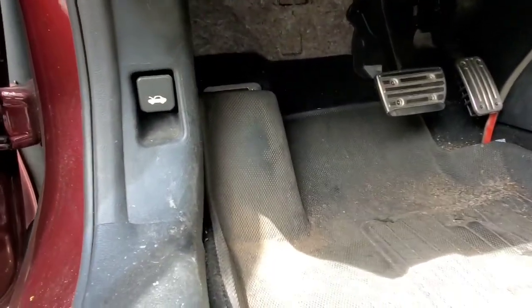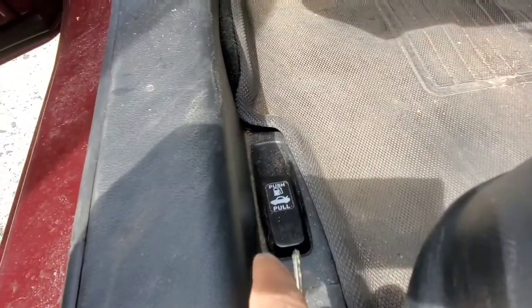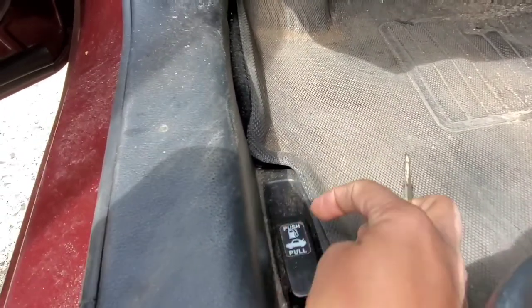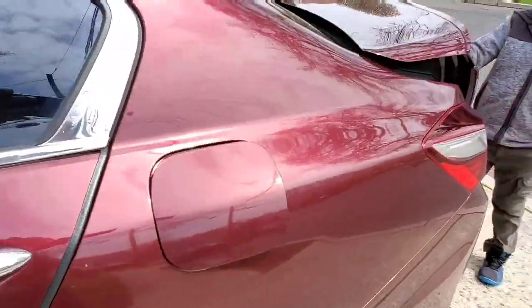Alright, so you see here? We have two places. There's one that you pull here and there's one that you pull here. It says push and pull. So I'm going to push first and then I'm going to pull. Let's see what happened. It's open.